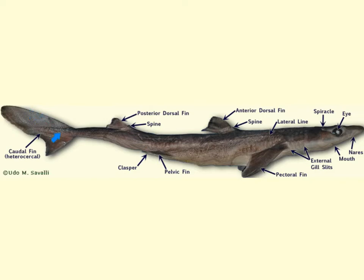Let's look at the caudal tail for a moment. They have a heterocercal tail, which means that it is asymmetrical. Since the shark does not have a swim bladder, it is this asymmetrical tail that helps the shark maintain the depth that it needs to maintain.